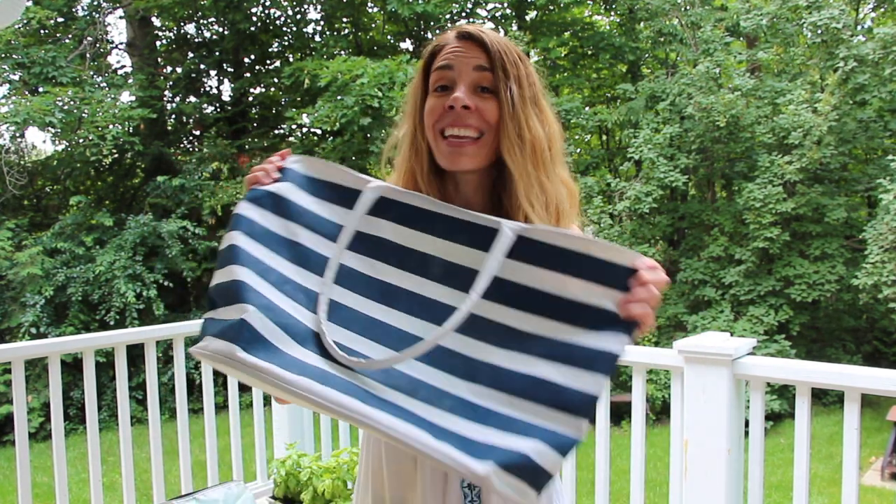Hey guys, welcome back to Alex's Ghost Coconuts. Today I'm going to share with you what I pack in my beach bag.